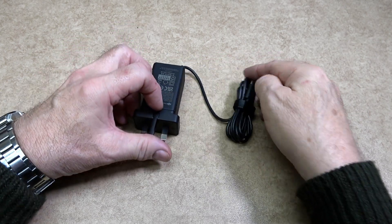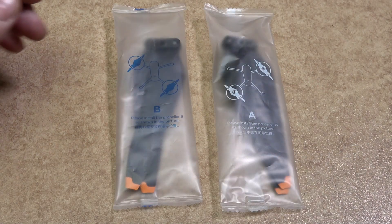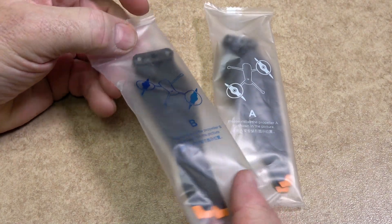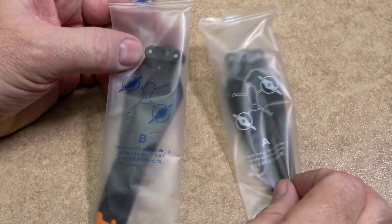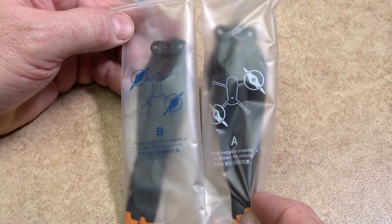The output lead has a USB-C plug. Two folding propellers are in the kit, marked A or B. These would fit onto the corresponding motors on the Classic.